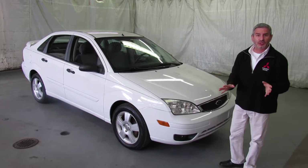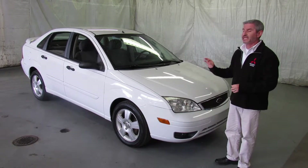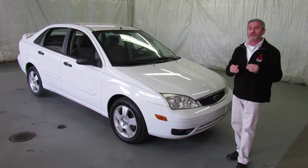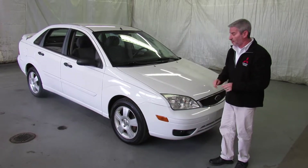Hi, I'm Andy the Mitsubishi guy from Showcase Mitsubishi and we've got another fresh trade-in for you. This is a really nice Ford Focus — the four-door sedan, the SES model. It's got a lot of nice equipment on it and it's very reasonably priced. So if you're in the market for a car that's very economical, very reliable, and very inexpensive to maintain, this is the car you're looking for.